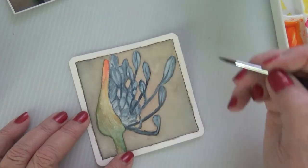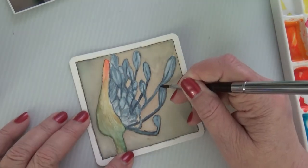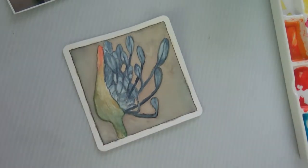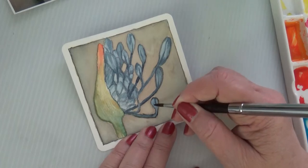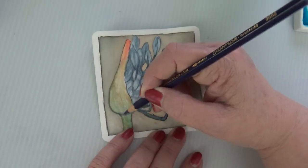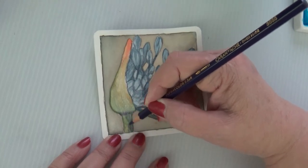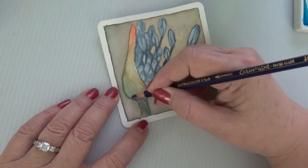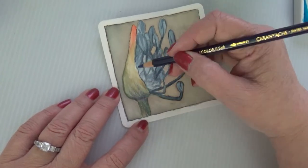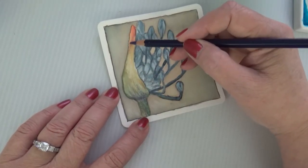It seems like a fairly kind way to treat someone's final remains, as opposed to having them embalmed or cremated. The only problem is that there are only three states where this is legal: Washington, Oregon, and Colorado.